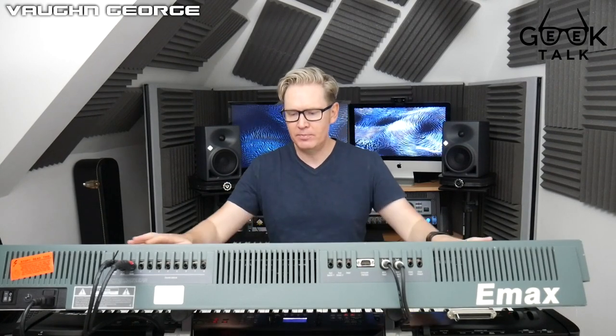Understand that this video is not going to be an in-depth analysis of this piece of equipment. I've literally had it for a few days and have only scratched the surface. I'm busy reading through the manual, so I won't be going into too much detail, but I will be talking generally about EMU, the Emaxes, the Emulators, and my personal feelings about the equipment.